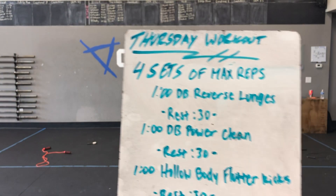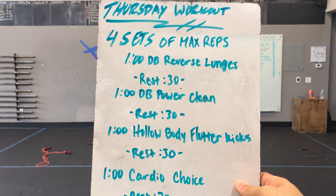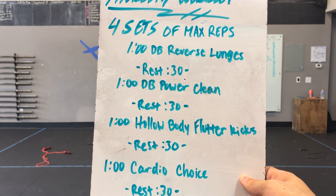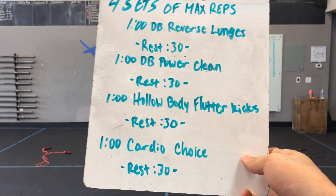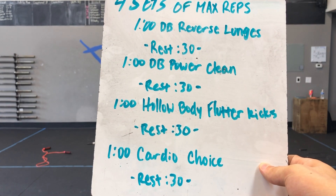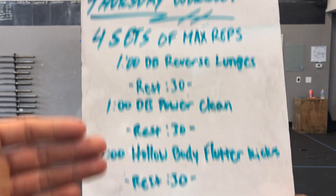Thursday's workout: four sets for max reps. Minute one we have dumbbell reverse lunges alternating every rep. Rest for 30 seconds, then go straight into a minute of dumbbell power cleans alternating every rep. Rest 30 seconds, then a minute of hollow body flutter kicks. Another rest for 30 seconds, then a minute cardio choice — whatever tickles your fancy: jump rope, burpees, running, or back to one of our four cardio options — then rest for 30 and restart.